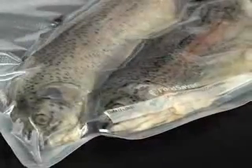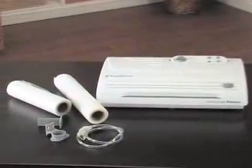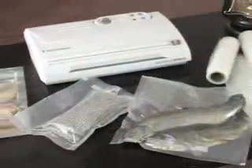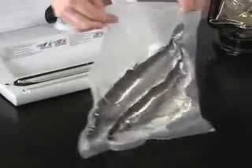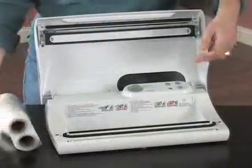Get fresh and stay fresh with the Game Saver Deluxe Vacuum Sealer. It's the easy way to keep fish, game, any meat, vegetables, cheese, and more fresh and flavorful — up to five times longer than in typical storage bags.